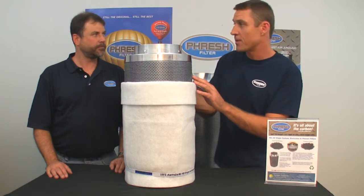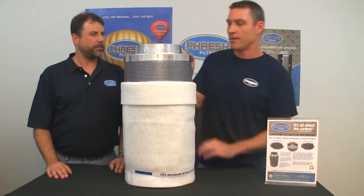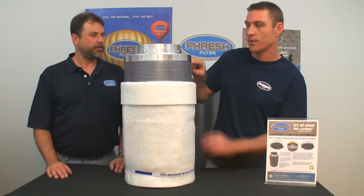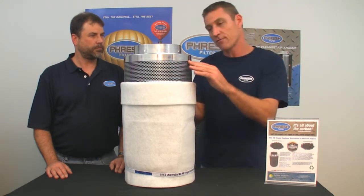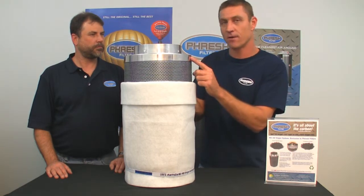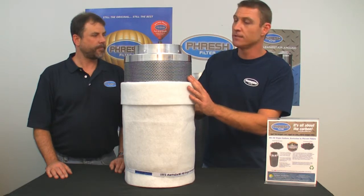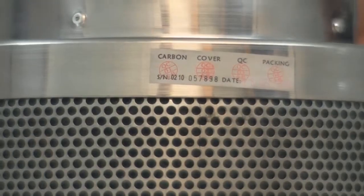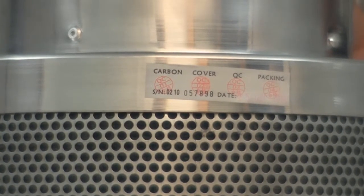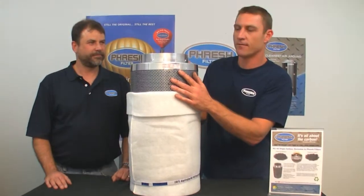We have pulled some of our competitors to pieces in recent months and found their beds nearly verging on the lip. That's a very bad thing — air will try and pass through the least path of resistance, and certainly that is the foam. So if you don't pack these things properly you will get failure. We also have quality control at the factory. We know exactly who made it, when and where and how. Each person is personally responsible for their part in manufacturing these filters.